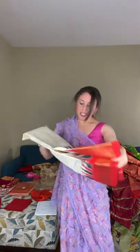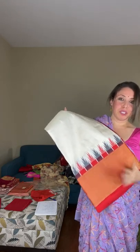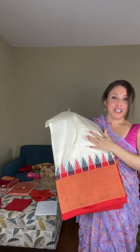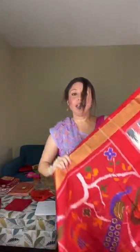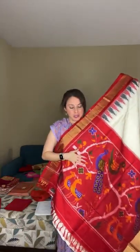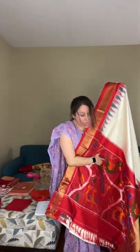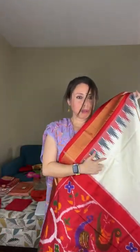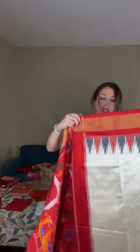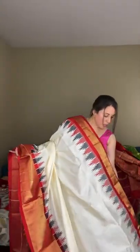Saree number eighteen is a pure double silk pochampalli — one of my favorites. The quality of silk is just exceptional. The pallu is so unique — look at the peacock and duck woven on the pallu — a beautiful saree with a temple pattern on the border. When opened, the saree is a creamish white with a bright red border and gold zari.